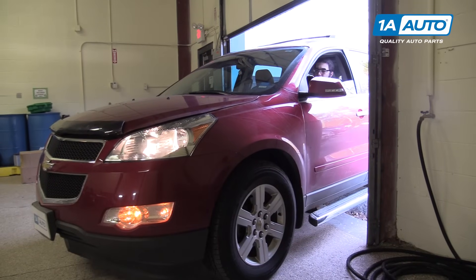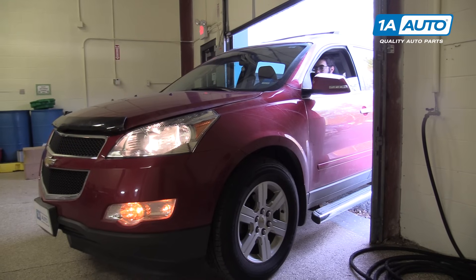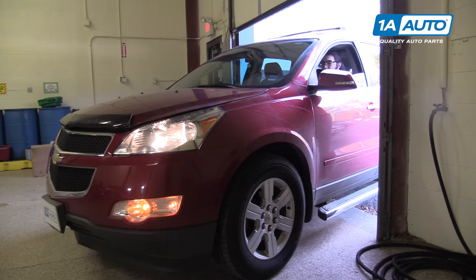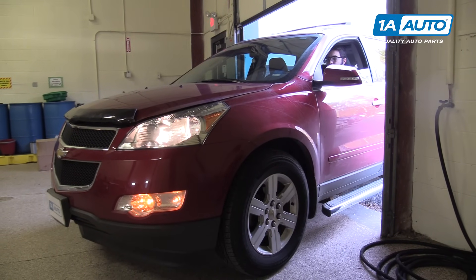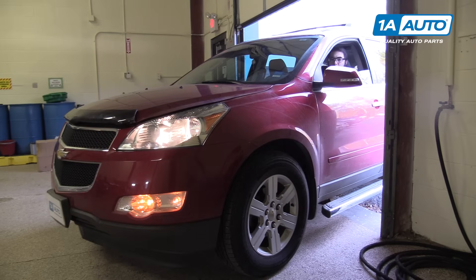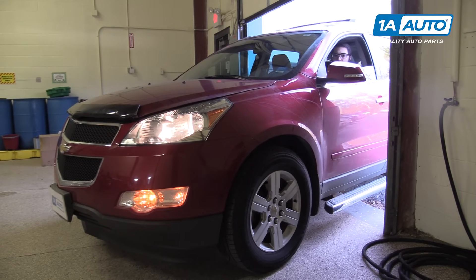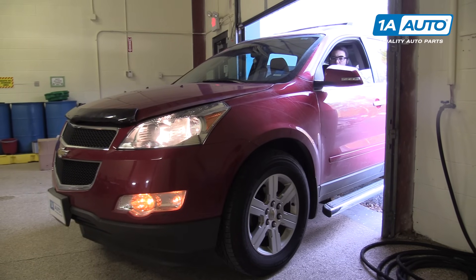I'm going to start the vehicle in a safe place outside. I'm going to bring the RPMs up to between 2,000 and 2,500 RPM until it comes up to operating temperature. Then we'll let it idle for three minutes, shut it off, let the vehicle cool, and then we'll recheck the coolant level and top off as necessary. After that, the job will be complete.